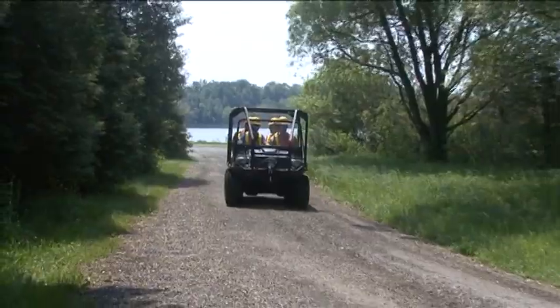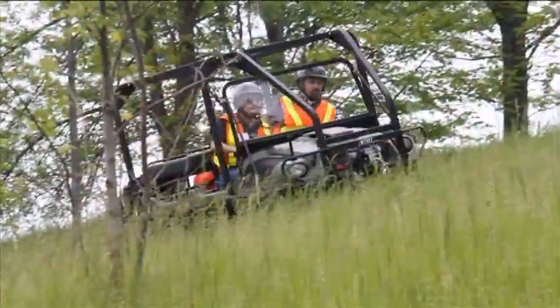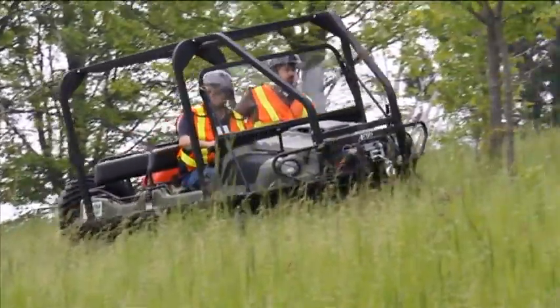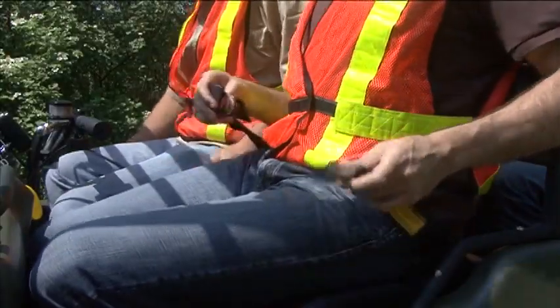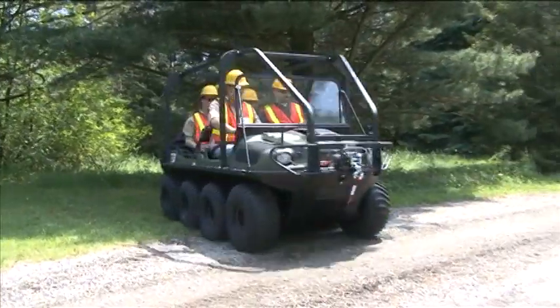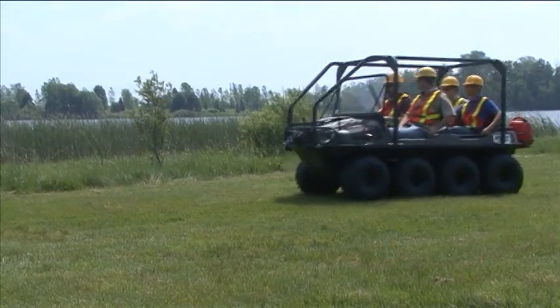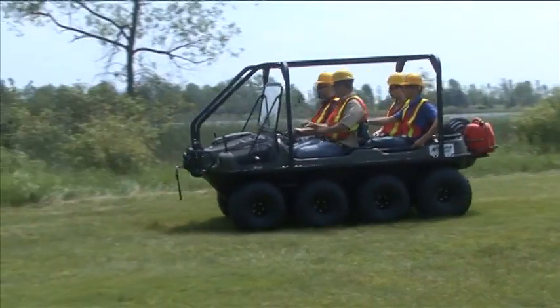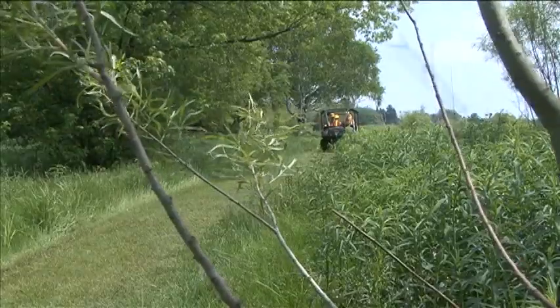The optional rollover protective structure, also referred to as a ROPS, provides additional protection for the occupants in case the vehicle overturns. Seat belts must be worn by all occupants if a ROPS is installed. However, a ROPS can introduce additional hazards that have to be carefully weighed against the safety benefits of these devices. Please reference your operator's manual for a complete understanding of the ROPS.